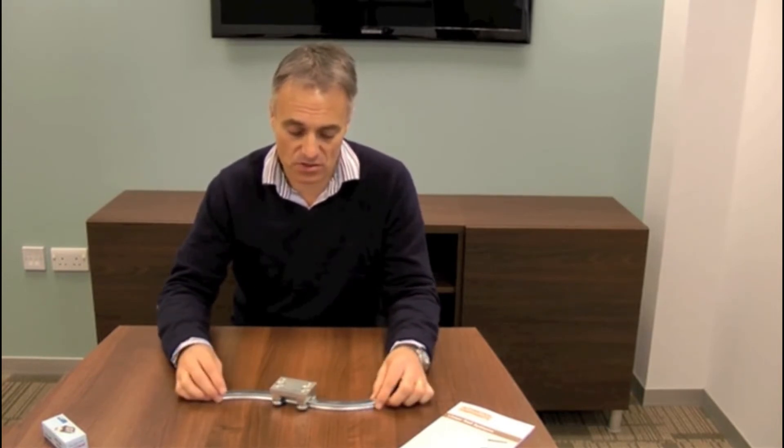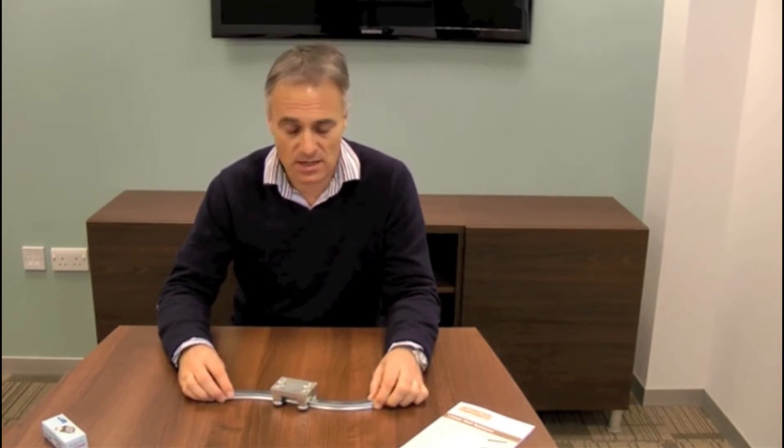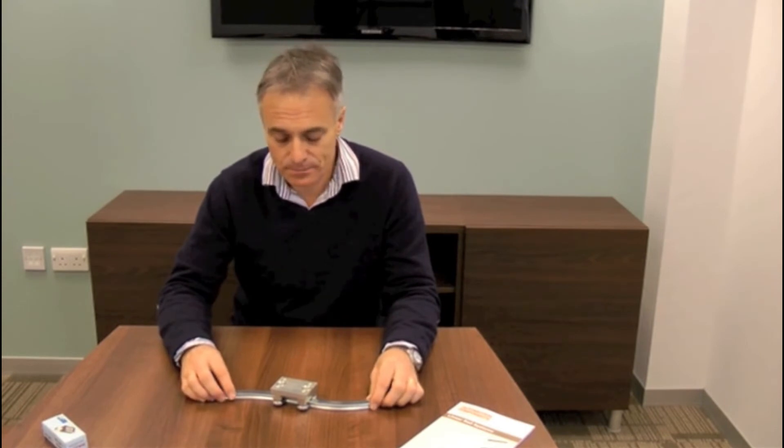This is the smallest of the two sizes — this is the size 8. There's another size, size 11. If the customer specifies the radius that's required and the angle over which that radius is to be produced, we can produce that at the factory.